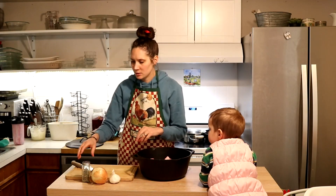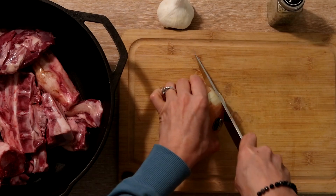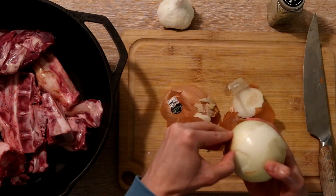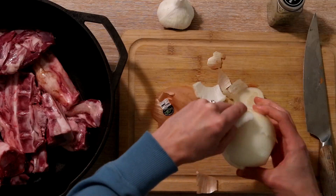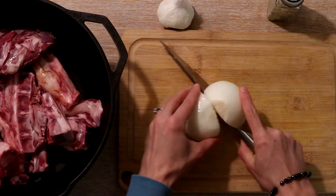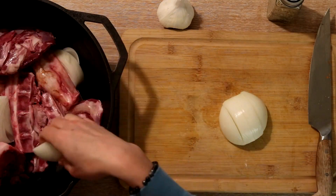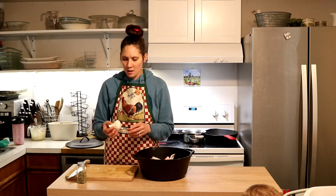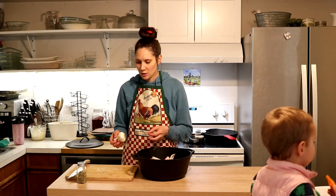Next, I'm just going to add some onion — I'm going to cut up an onion and add that. One of the tips I learned about making lamb turn out really delicious is to use lots of garlic with it.